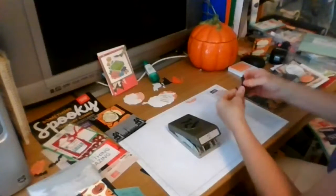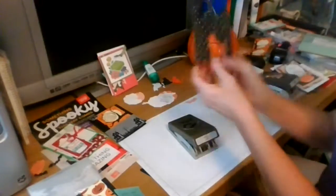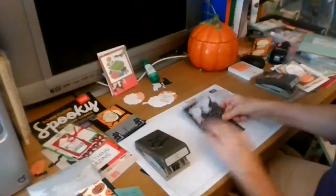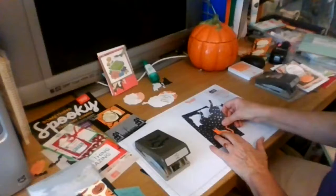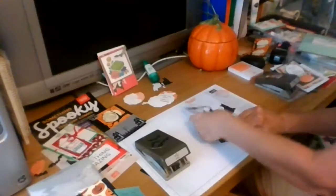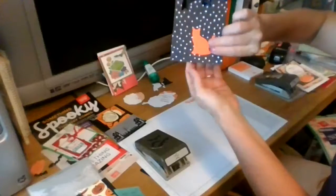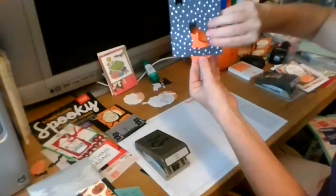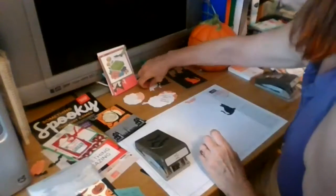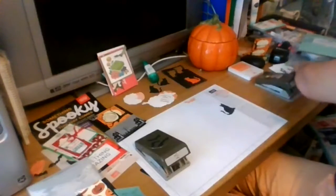What I've done with this one is punched out a cat in orange so I can use it on a card. When somebody first sees the card it looks like a regular card, but because the orange cat is glued onto the back of the card, when they open it up the cat is inside - too cute! It also comes with stamps you can use for that.